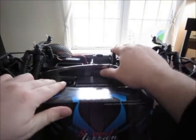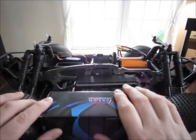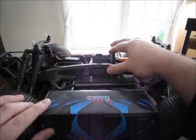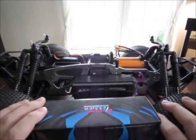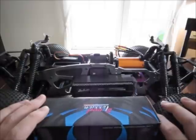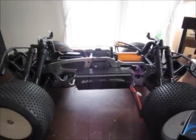I was lucky enough to talk to HPI and they told me I can run a Savage Flux spur gear on this truck, which saved me — otherwise I'd be stuck with that gear ratio. I have a ton of 5mm pinion gears and they're all useless otherwise. Alright guys, that's just an update on the Savage and I'll be doing another update. Thanks, bye.